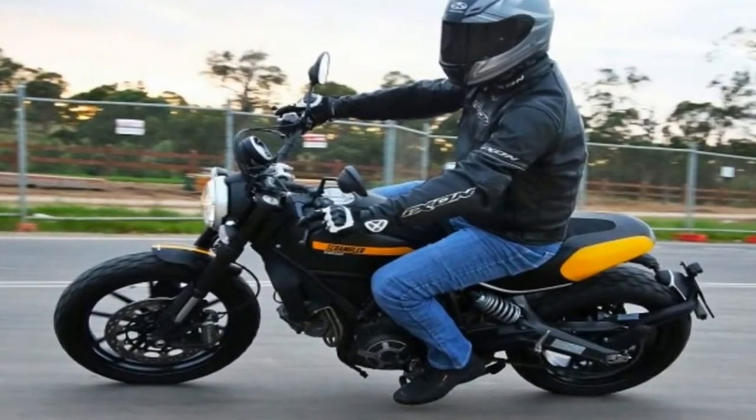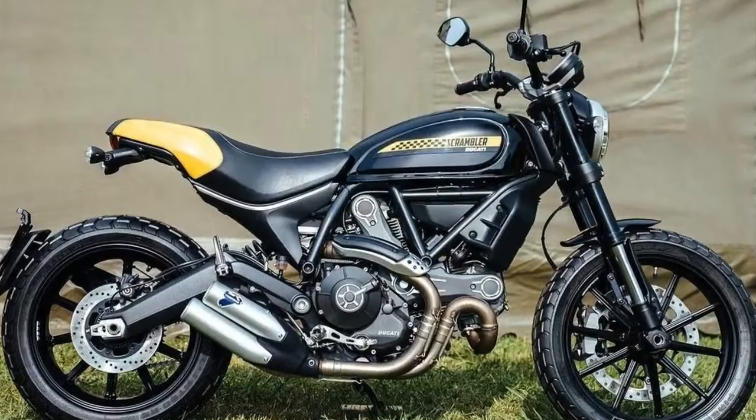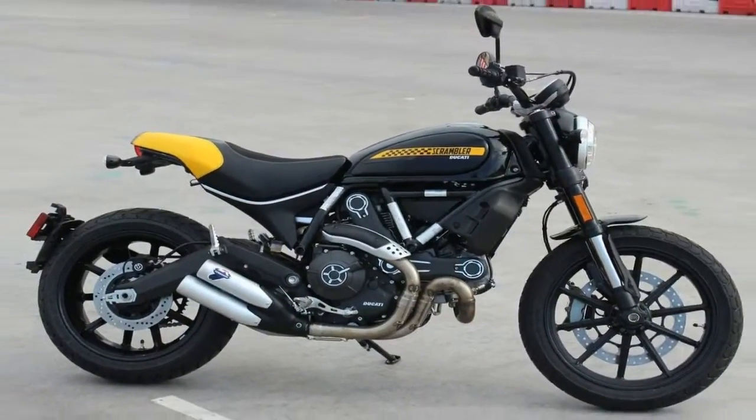The factory calls it Post Heritage, and it's easy to see why. Sure, it sort of looks like a historical scrambler in that it's a standard street bike similar to the basis of the originals, but rather than being a slap to history, the new Scramblers pay a passing tribute while forging a path all their own.